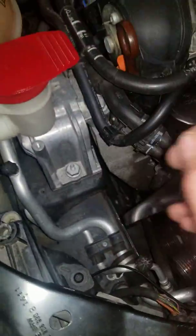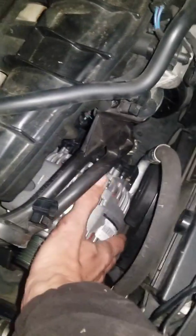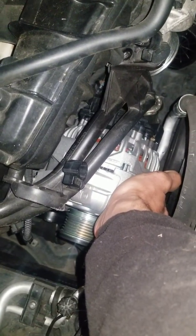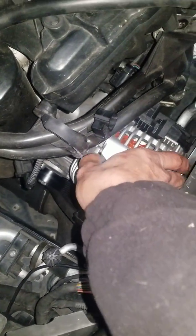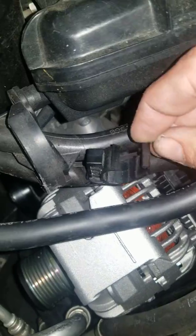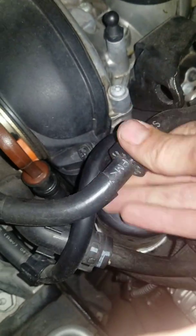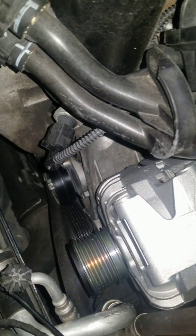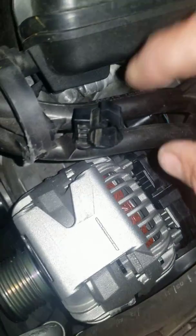Once you start pulling the alternator off, it's right about here — you have two bolts up top, two bolts here, and two bolts in the bottom. The two bolts in the bottom are going to be extremely difficult. You'll also need some space for pulling it out. Over here you have a bolt — T27 Torx — get this out because it needs to be able to move since you've got very tight space.